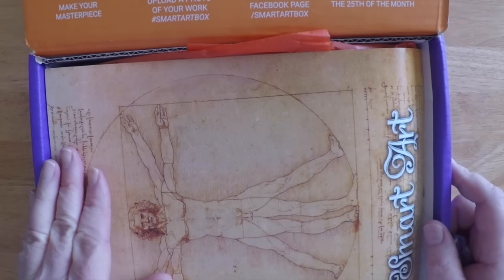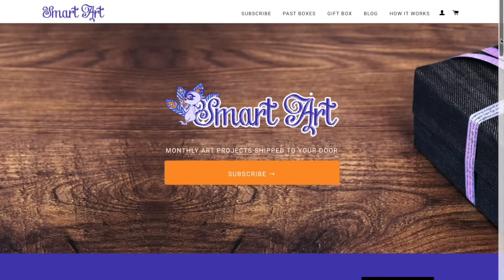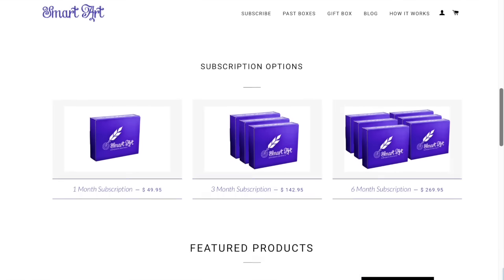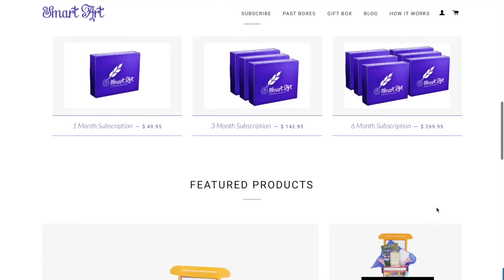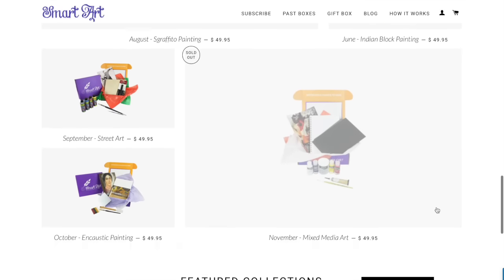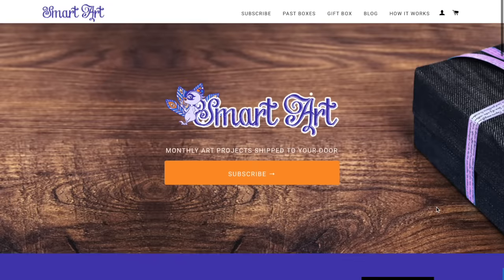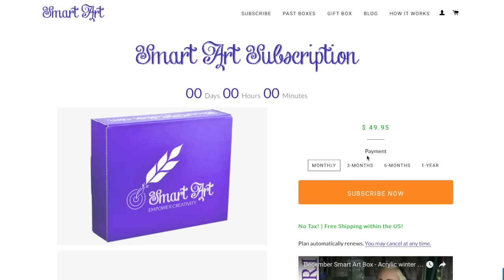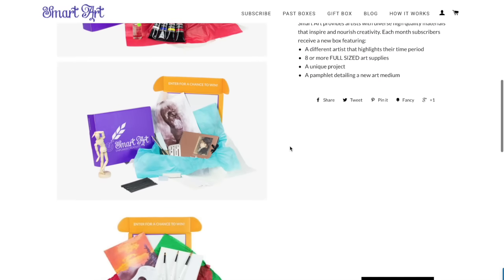These are monthly subscriptions — you can sign up for a single box, or for three months, six months, or a full year. Here's their website. My friend from Lockery Arts has also done a YouTube video on this box; I think they may sponsor her. You can learn all about the subscription service and what comes in their different boxes. These can make really nice gifts. One concern I have is that they can be costly, depending on which pricing plan you choose.